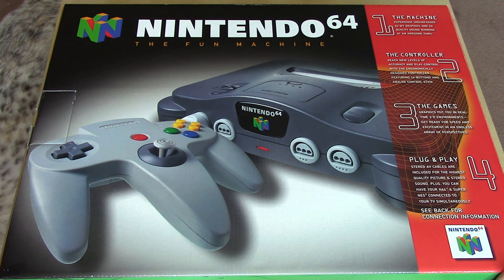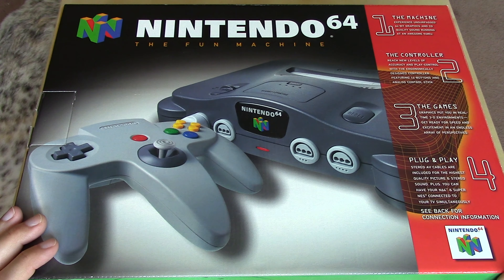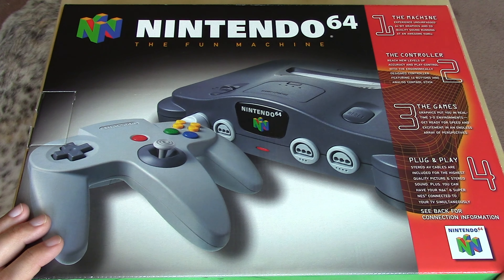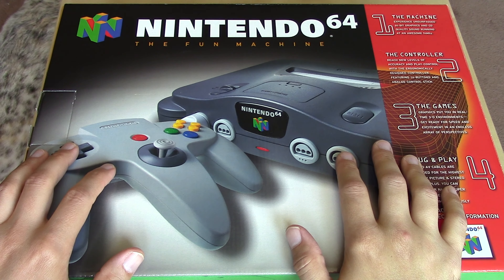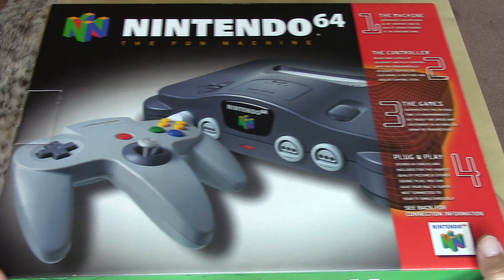Unfortunately I don't have my original launch edition, because like so many times as a kid I made the unfortunate decision of selling or trading my video games and consoles. But I was lucky enough to get a new in-box Nintendo 64 at some point. Even though it's not the launch version, it is one of the earlier versions, and as we go through the packaging I'll point out how you can identify that.